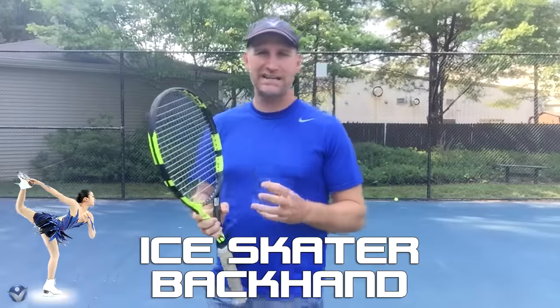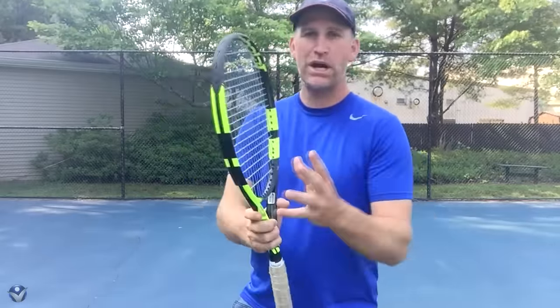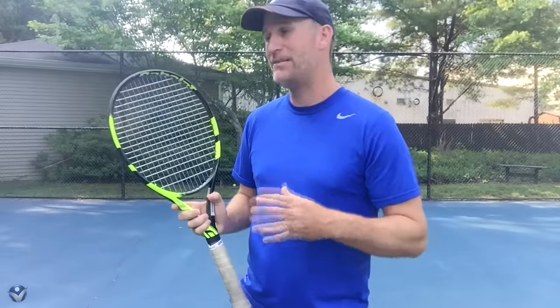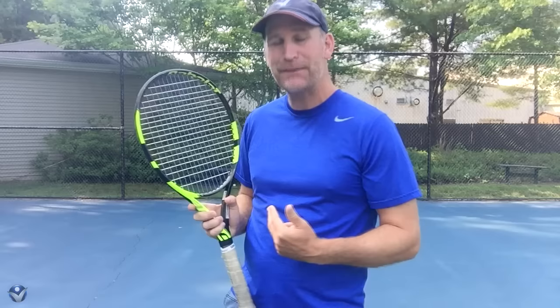Hey guys, it's Pete with Crunch Time Coaching. Today I've got a tip for you called the ice skater backhand, and what it's going to help you with is the proper setup with your footwork, which is going to enable you to make your shot consistently and feel like you've got some power behind it.